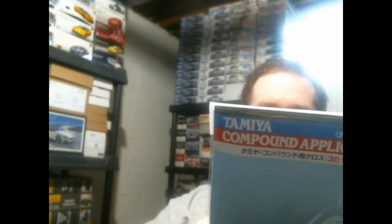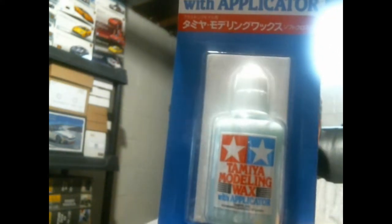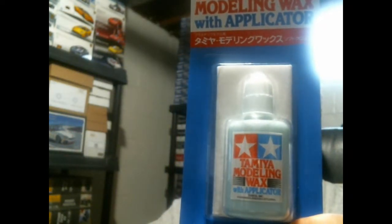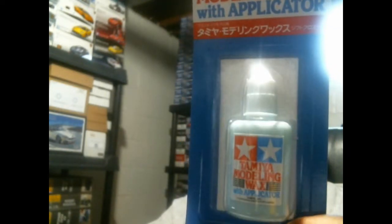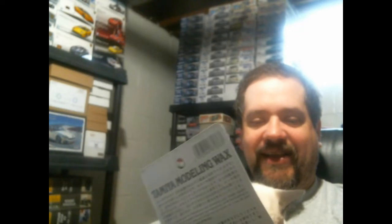The color-coding isn't strictly required, but it's a helpful reminder: use the same color cloth as the compound so you don't accidentally put coarse on when you meant to use finish. These cloths are washable — not with other laundry, but you can wash them by hand. Also included was a package of Tamiya modeling wax, basically a carnauba wax with its own applicator, also washable. It says not to wring it out, which is interesting.